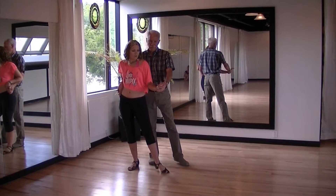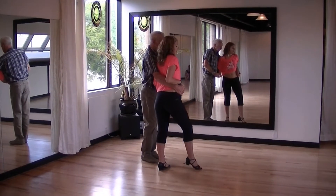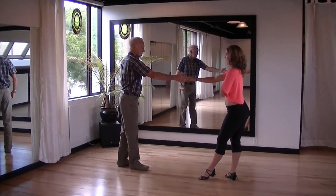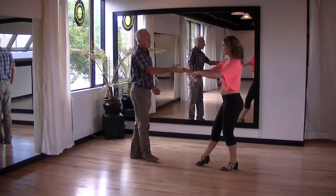Draw the lady forwards with your left hand and give her a bit of a nudge with your right arm. Then really elbow her out so she spins in a clockwise direction and take a step back. Return the lady in an anticlockwise direction and take a step back.